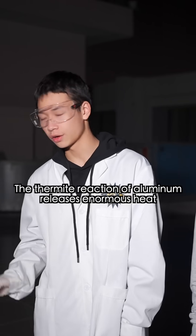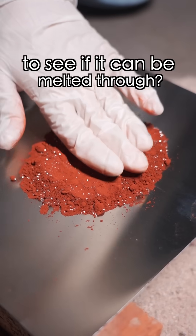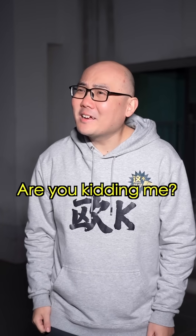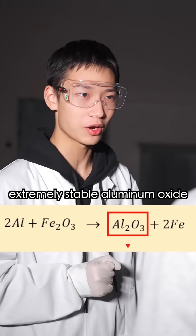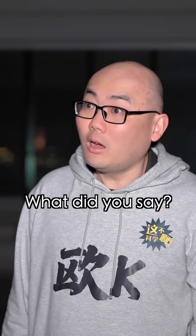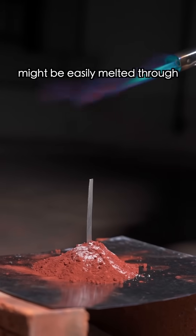What's this for? The thermite reaction of aluminum releases enormous heat. We're using a steel plate to see if it can be melted through. Melt through a steel plate? Are you kidding me? The temperature has to reach a thousand degrees! Don't rush — the thermite reaction generates extremely stable aluminum oxide, thus releasing tremendous bond energy. The reaction temperature can reach up to 3000 degrees Celsius. So even a steel plate might be easily melted through in the thermite reaction.